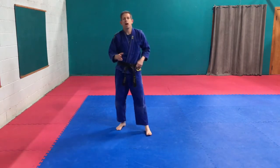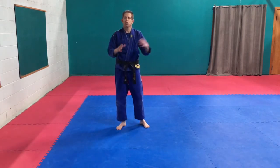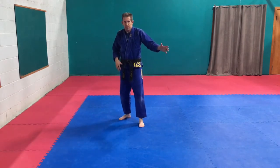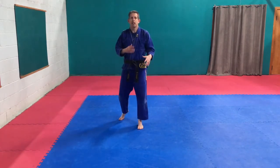Higher belts, green and up — you guys have lots of kicks to work on. We're going to pick on a smaller section of them. You guys can still practice the axe kick, inside crescent kick, and crescent kick, but I want you to add in the twisting kick.